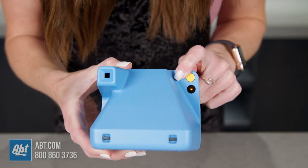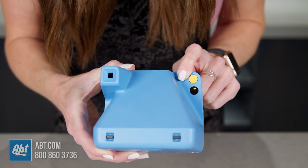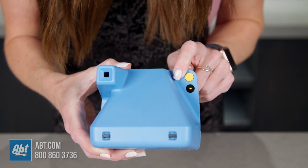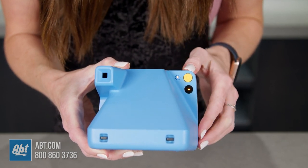You can also hold down the flash button until you see this little line pop up in the window. This allows you to set exposure compensation so you can set it to middle, overexposed, or underexposed based on what you want for your photos.